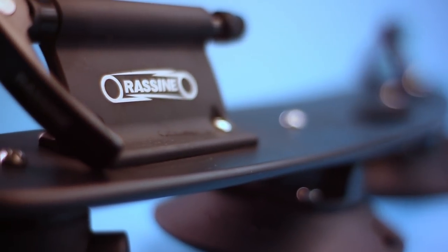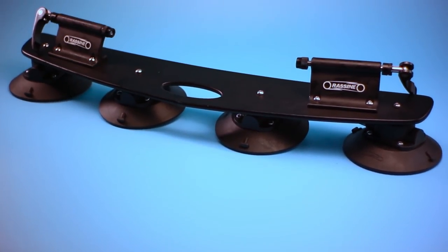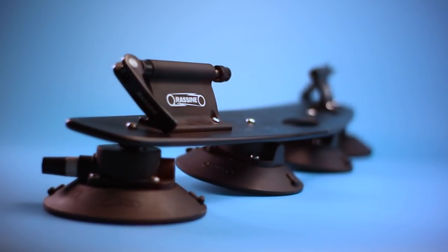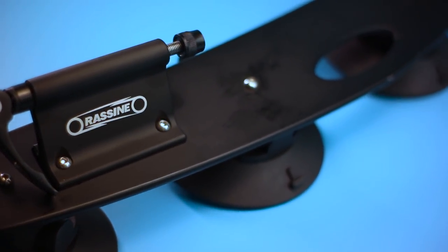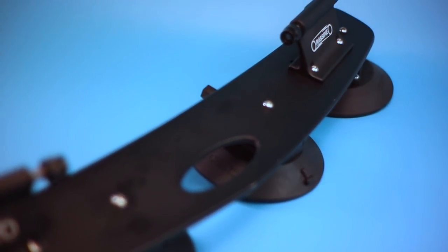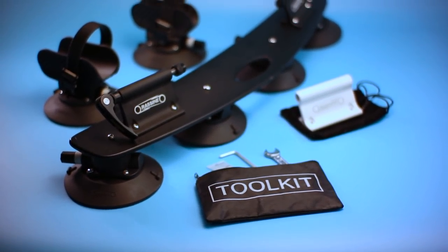One other disadvantage of this style of rack to consider is potential theft. There's no way to lock your bike to the rack, and even if there was, any thief could just steal the rack with the bike still attached, as the vacuum mounts just peel off the car in seconds. However, this style of rack is fairly rare, so your average thief probably would have no idea that the rack was removable. But it's still something to consider. When you've transported your bike to where you're going to be riding, you can take off the rack and lock it in your car for security.